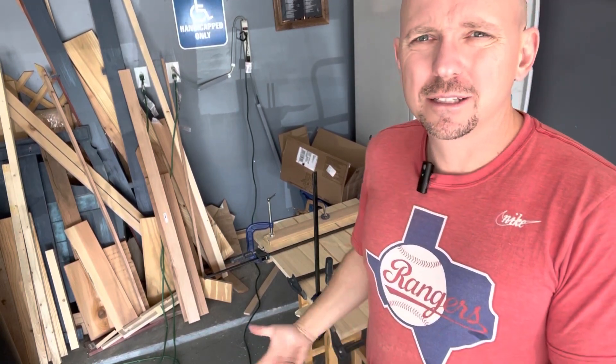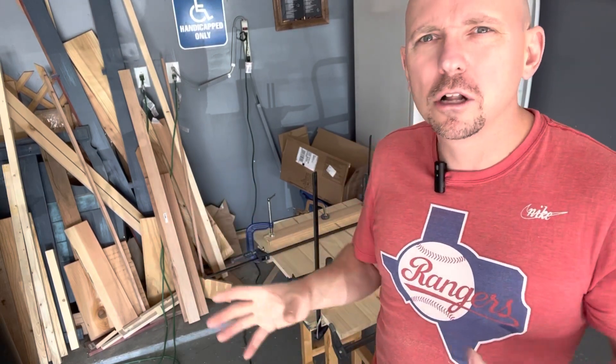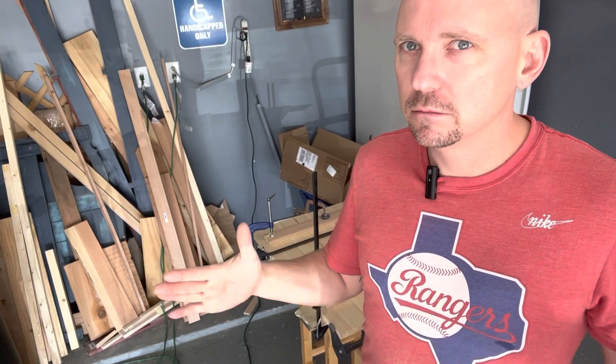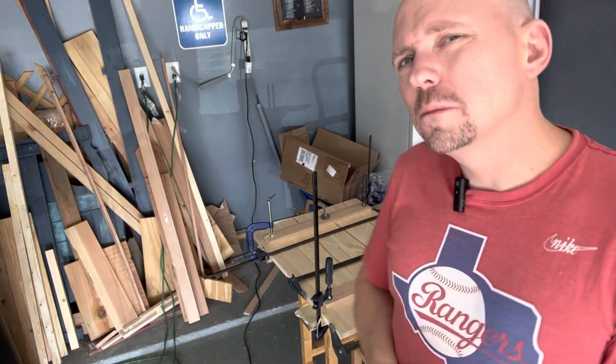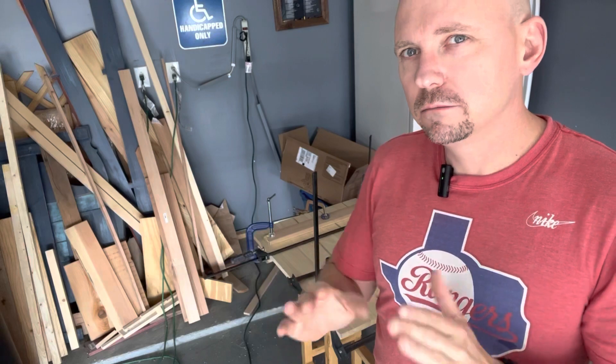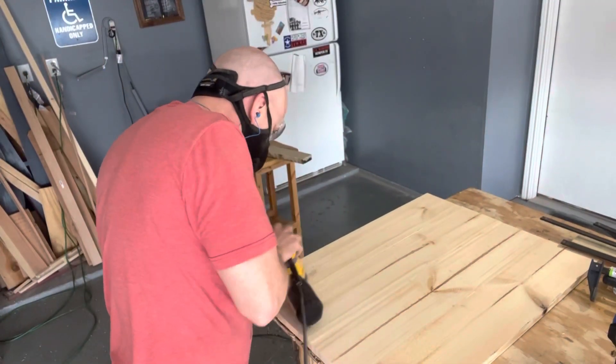The next step is to let this dry, then cut it down. I cut it over the dimensions I need so I can trim it down exactly. I was going to do a rabbet and glue it all in, however, thinking about expansion and contraction — it would probably end up cracking if the wood can't move. So pocket holes with no glue on the sides will allow that. I'll glue the front piece since it won't be affected by expansion. Keep wood expansion in mind whenever you're building your projects.